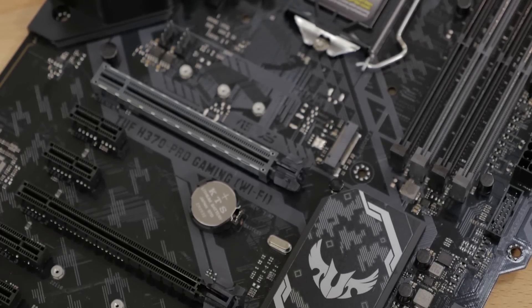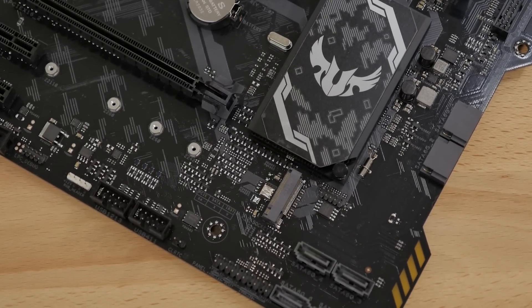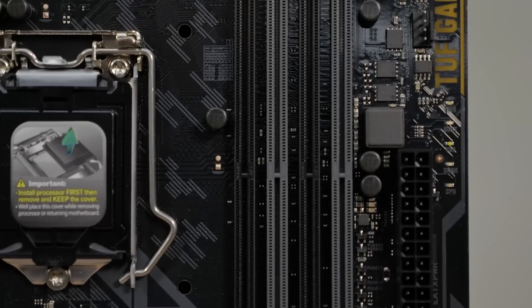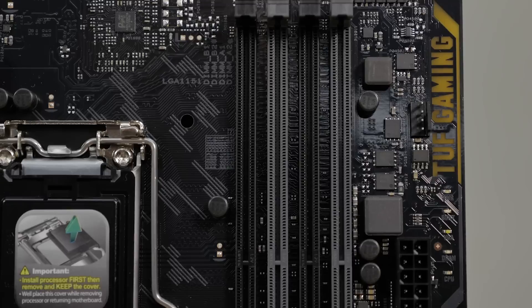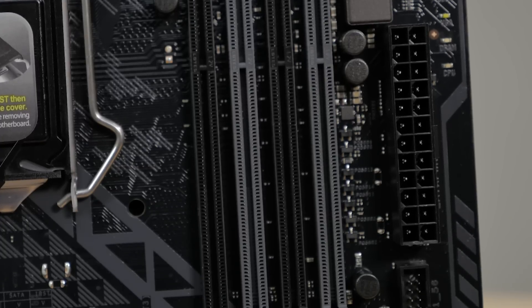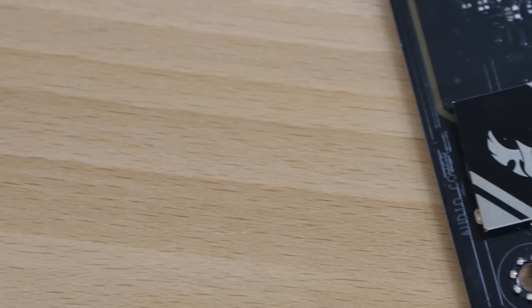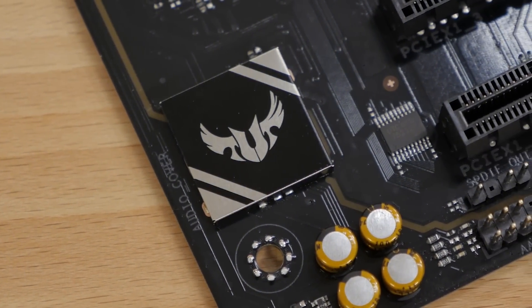There are dual M.2 sockets to support the latest NVMe SSDs, and they're also Intel Optane-ready. It supports up to 64GB of DDR4 memory at up to 2666MHz when you're using an 8th-generation 6-core Intel CPU. It also features OptiMem technology for improved memory stability. Audio is powered by a Realtek ALC887 8-channel audio codec.